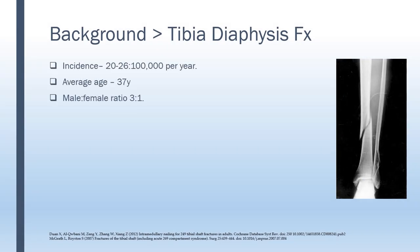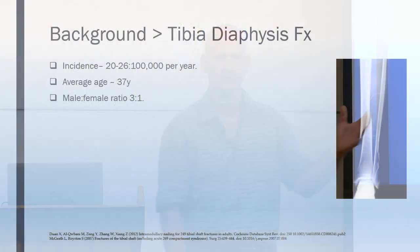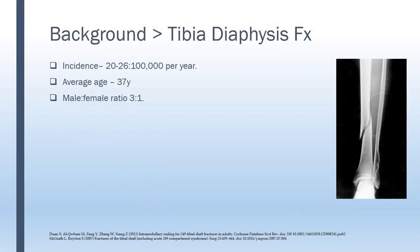Tibia diaphysial fractures are highly prevalent, occurring in about 26 to 100,000 cases. The relatively younger age of 37 years old of those patients is explained by the relatively higher energy required for these fractures. Also, the male to female ratio is about 3 to 1, also explained by that energy.